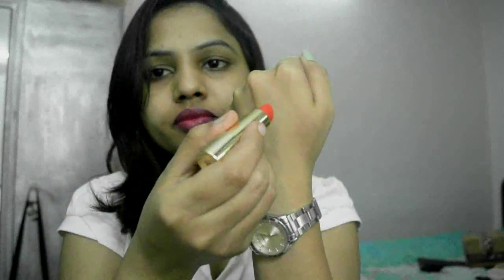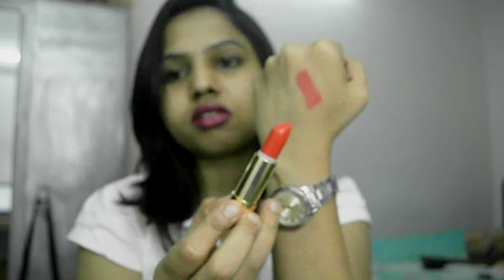The first shade is called Coral Red and I will swatch that for you guys. So this is Coral Red — it's more of a tomato red color, the sort of red that makes your lips look bright and fuller. I really like this shade, and it's a very good dupe of MAC Lady Danger. If you're looking for a similar shade to MAC Lady Danger, this is the one you need to pick up. They also have a similar shade in Avon called Avon Lava Love Lipstick.